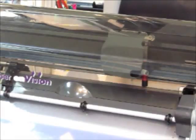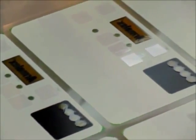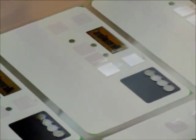We have now sent the job to the cutter. We're going to close the cover and hit start. It is now cutting the mask. We're done removing the unwanted area of the mask, leaving the areas over the buttons and the windows. As you can see panning across here, you can see the mask that's over the black area and over the buttons.